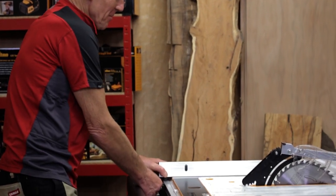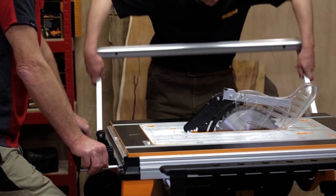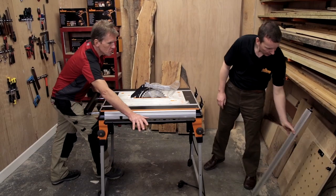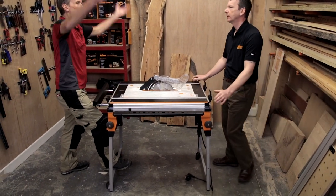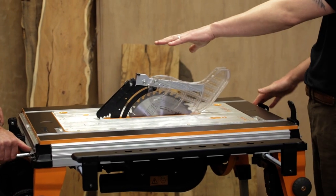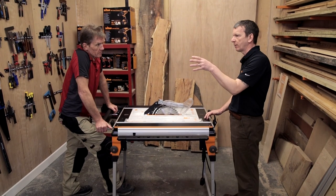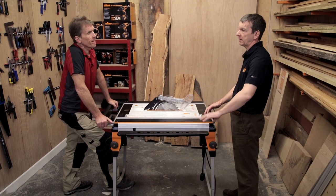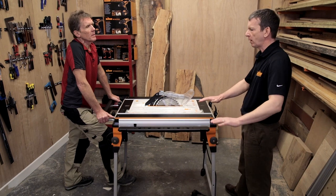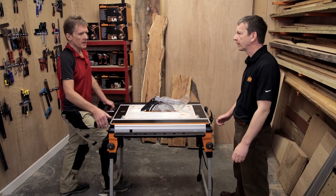It seems pretty well thought out from the original concept. These side supports — if I wanted to stick a sheet of eight-by-four through here, could I do that? You can use the side support and outfeed support for a little bit of extra room for larger work, but as with the existing work centre there's also a Maxi slide table which goes on the side — it's like a scaffold-type tube with rollers on top and adjustable legs.